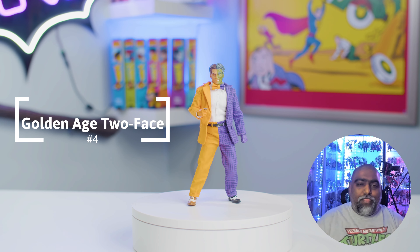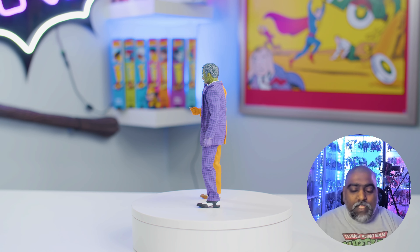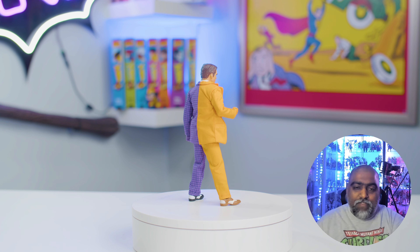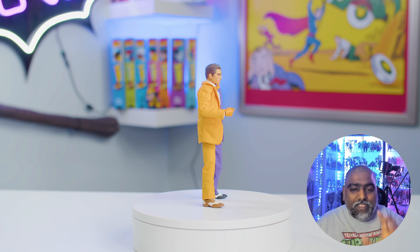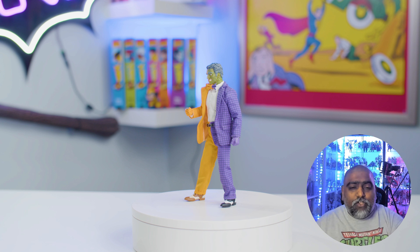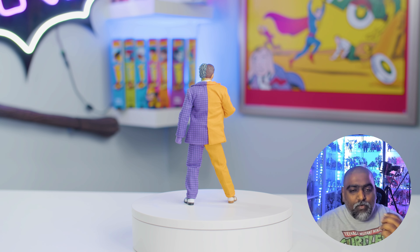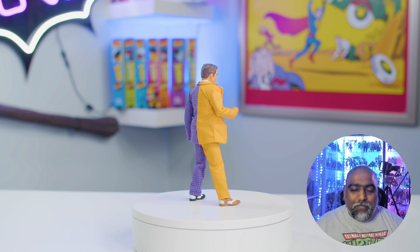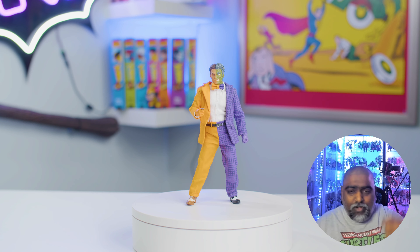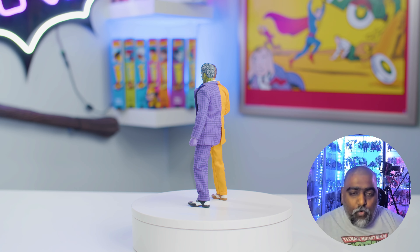Number 4 on the list is a little bit of a throwback — a retro-looking Two-Face from the Batman series. I really, really dig this guy. He's got some bright colors going for him, but the outfit, the face, how it's lined up — everything's great. This is a great figure that stands out in your collection because of that bright, unique-looking color. They did a good job with the face and really hit it out of the park. Simple yet effective — really gives that Two-Face vibe. He's got a hand with the locked-in coin so it doesn't fall all over the place. Everything about this guy I like. He's a great Two-Face figure, standing at number 4 on our list.